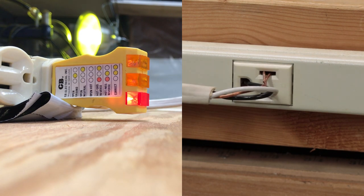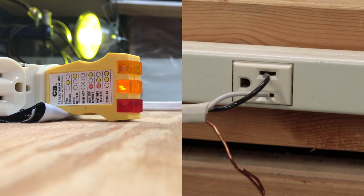Now this is a really twisted situation where nothing is anywhere close to being correct: neutral is wired to hot, hot is wired to ground, and ground is wired to neutral. And here's the last undocumented configuration, where ground is open and hot and neutral are reversed.